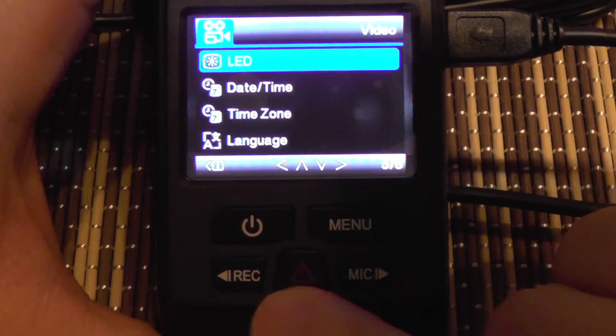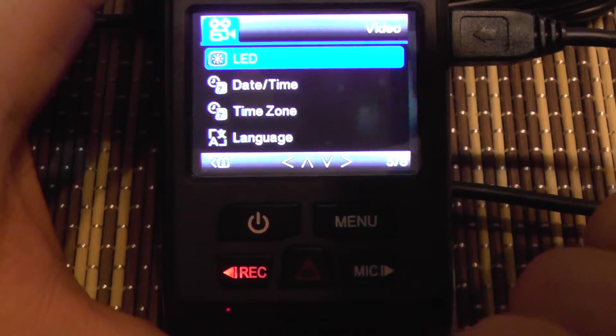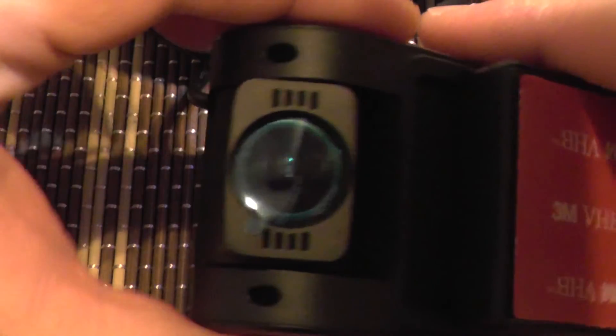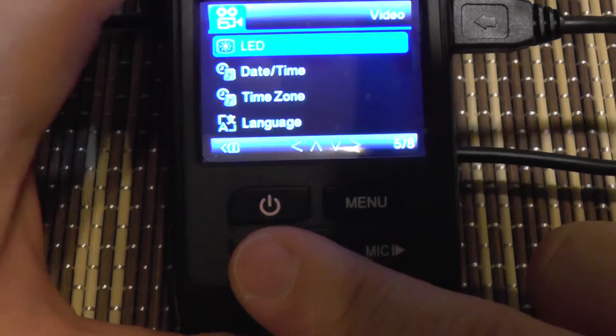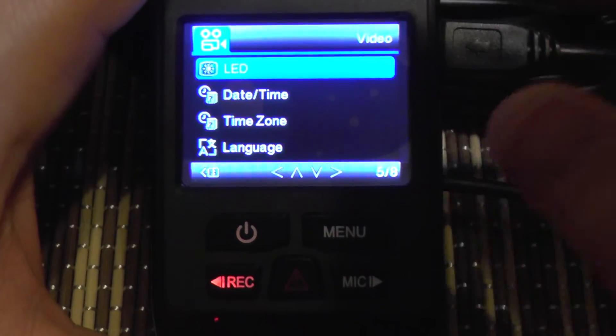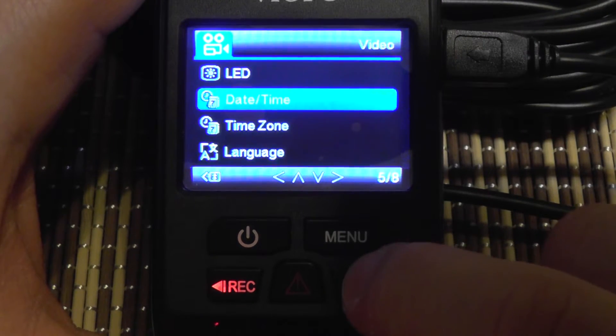You can dim the recording button LED, but I prefer it lit up. Importantly, this camera doesn't have any extra LEDs that would shine onto your windshield and ruin your video — so you can safely keep the indicator light on without it affecting recording quality.